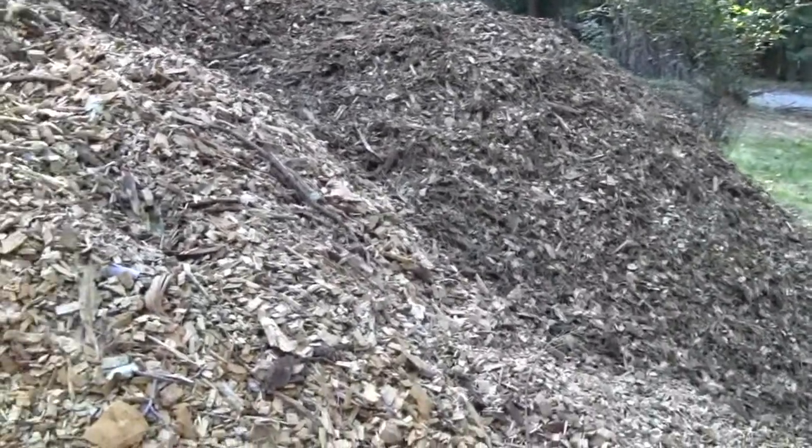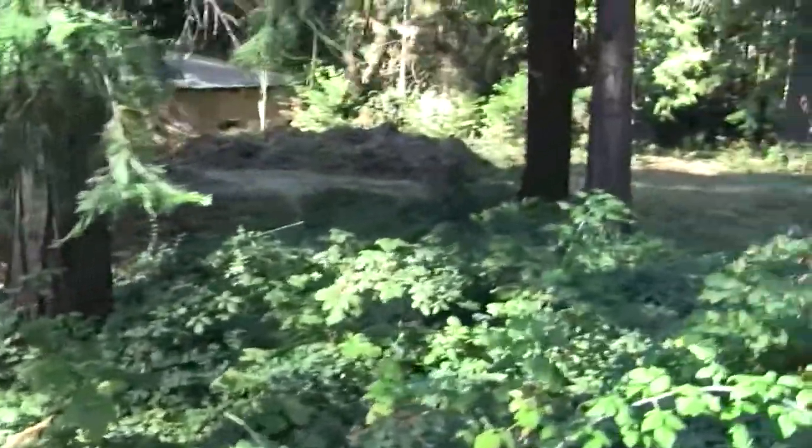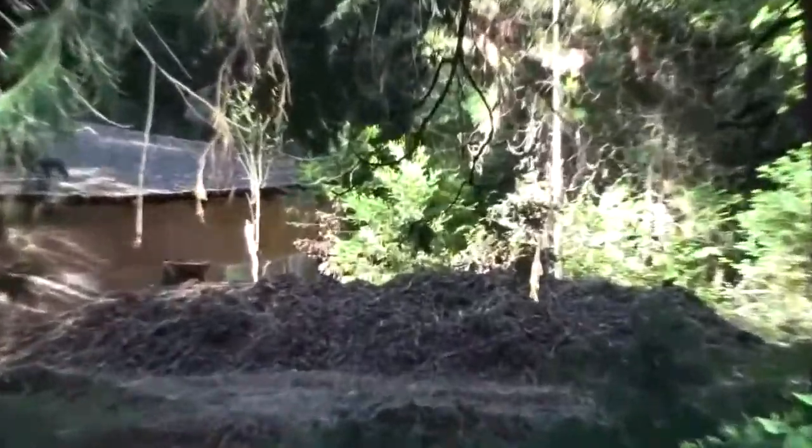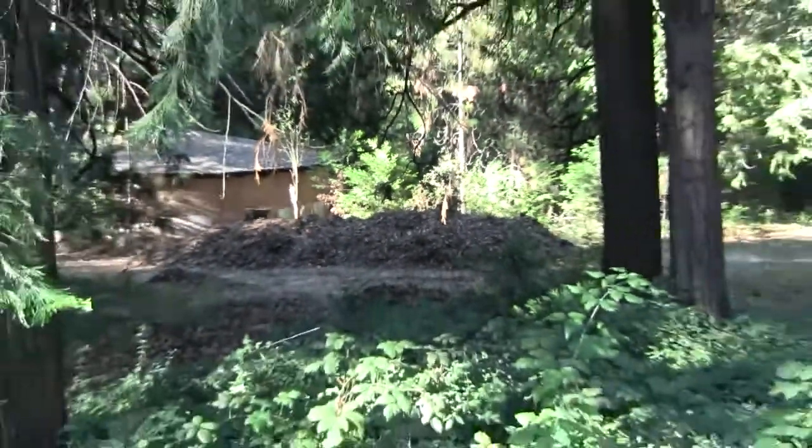This is more than enough to get through the winter, but it's what I have. And there's also down there another big long pile.